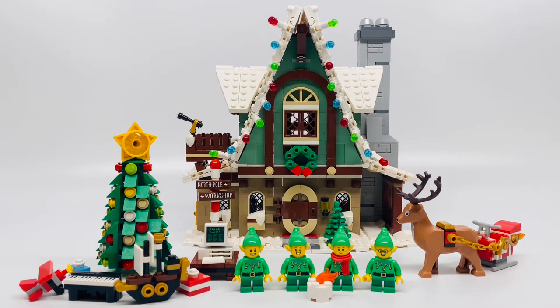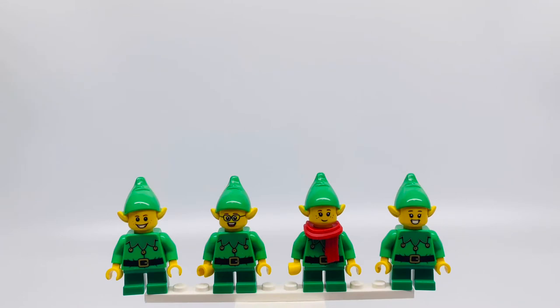Here's the set all built. Let's start with the minifigures. These are the four minifigures that this set comes with. Now as you can see they all have the same torso and legs but different faces.